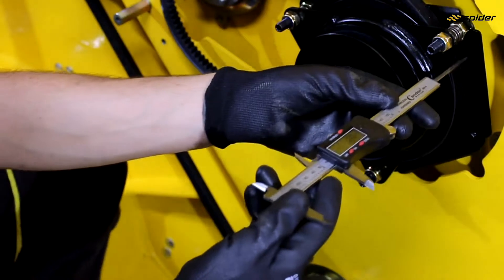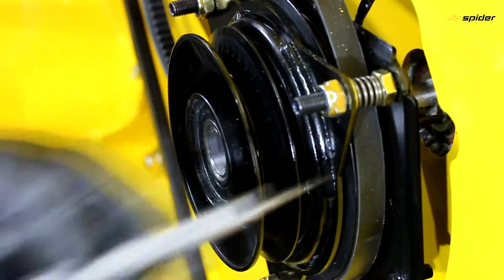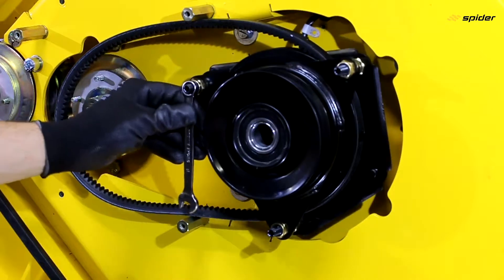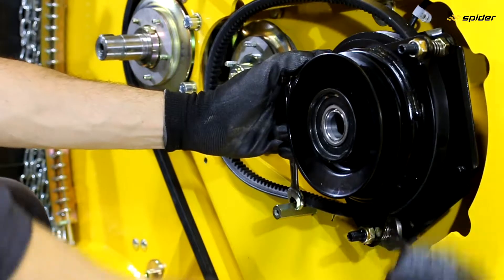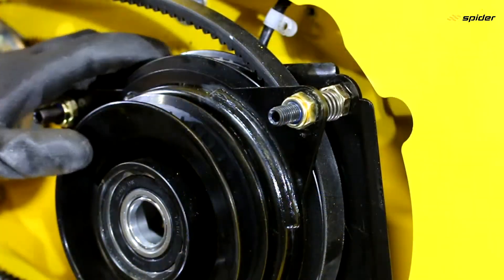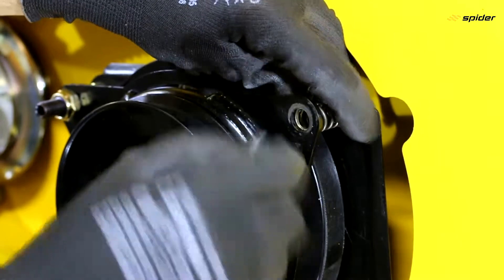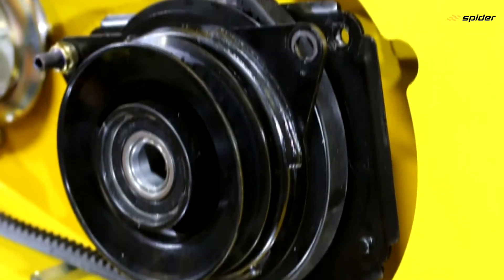Measure the distance of the brake disc clutch and write it down. Loosen the lock nuts and unscrew the bolts with springs.